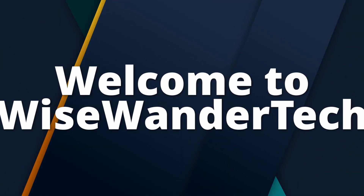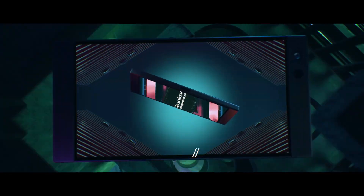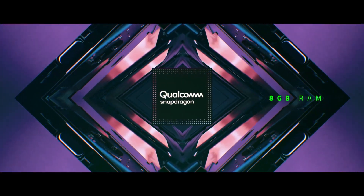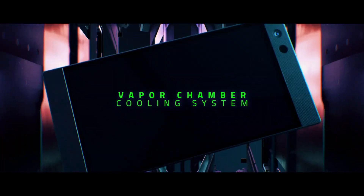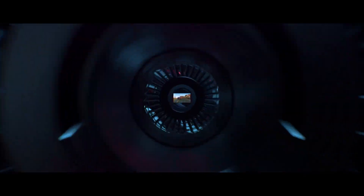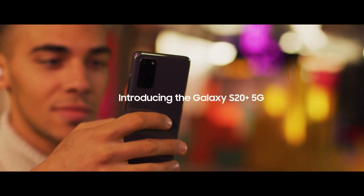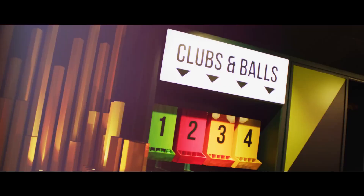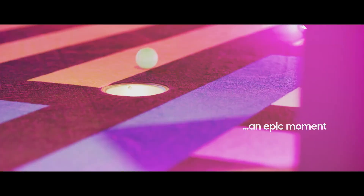Hey, what's up everyone, welcome back to my channel. We are back with another deep dive into smartphone tech. Today we are diving into the display world with a personal twist. I'll be comparing the IPS display on the Razer Phone 2, which I used extensively for gaming, and the AMOLED display on the Samsung Galaxy S20 Plus, which was my go-to for media consumption. Let's see how these displays hold up in real world use and what my experience was like.